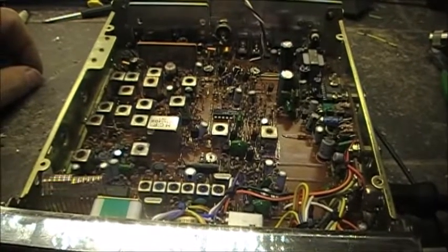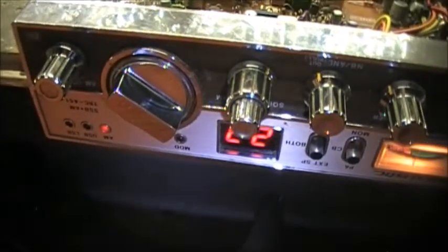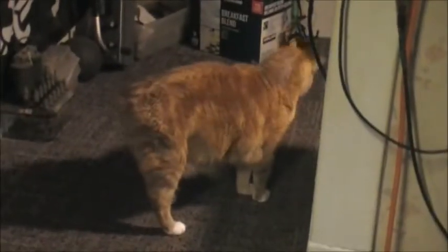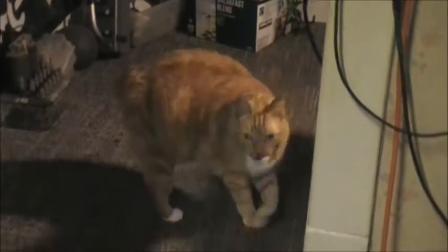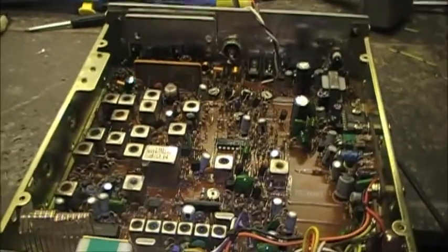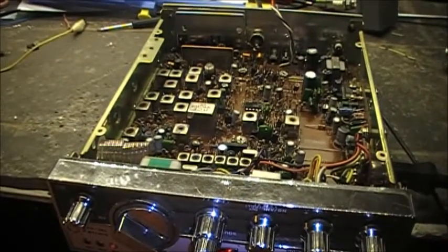That's where we sit now with the TRC-451 — something is still drawing the signal down. Anyway, guys, 73 — we'll chat on the next video. All the best.